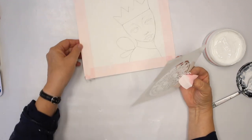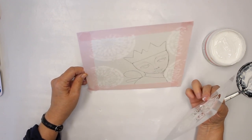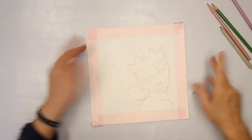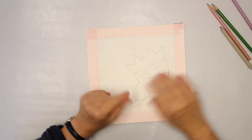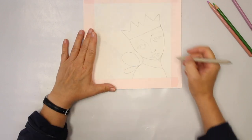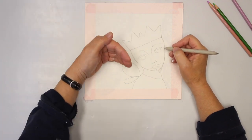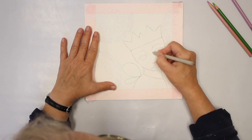Here you can see what I have with the gesso so far. Now while I was cleaning my cosmetic sponge and the stencil, the gesso had time to dry. What I'm going to use now is a paper stump. I want to add some shading, and most of the time I have my light coming from this side, which means I have darker areas here.